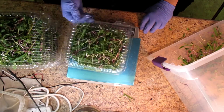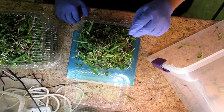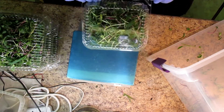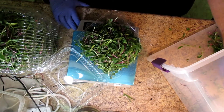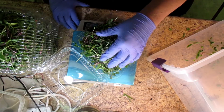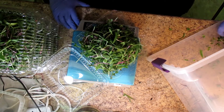You zero out the scale with the plastic clamshell on it, and then weigh the greens out. I ended up with exactly five portions and still had an ample amount. My customer only has an order in for four right now, so that leaves me with one extra for my own uses.